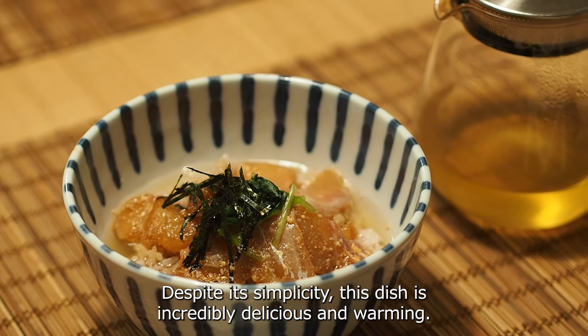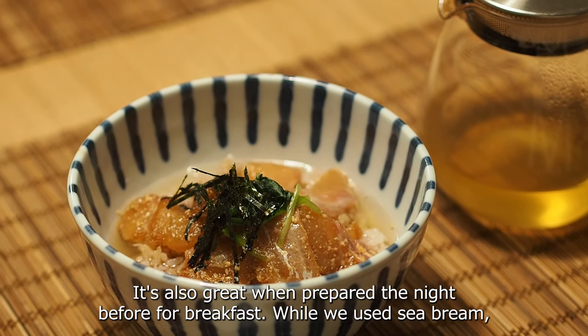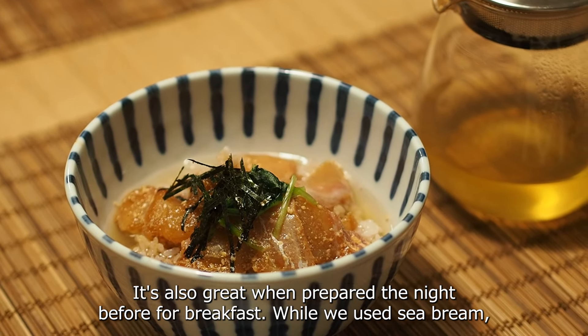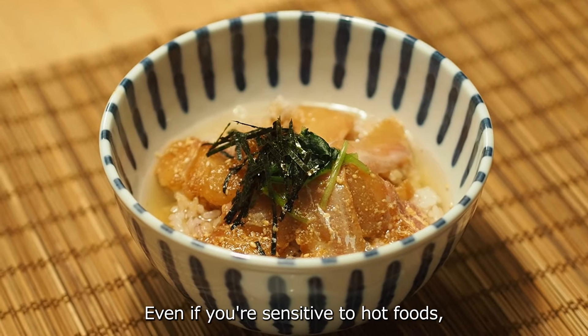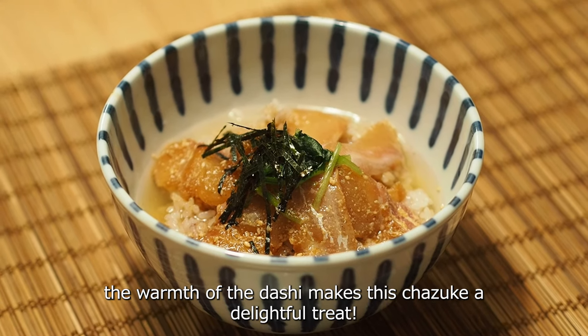Despite its simplicity, this dish is incredibly delicious and warming. It's also great when prepared the night before for breakfast. While we used sea bream, feel free to try with other types of sashimi too. Even if you are sensitive to hot food, the warmth of dashi makes the chazuke a delightful treat.